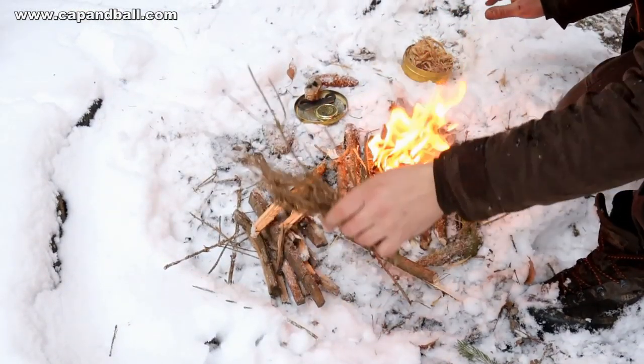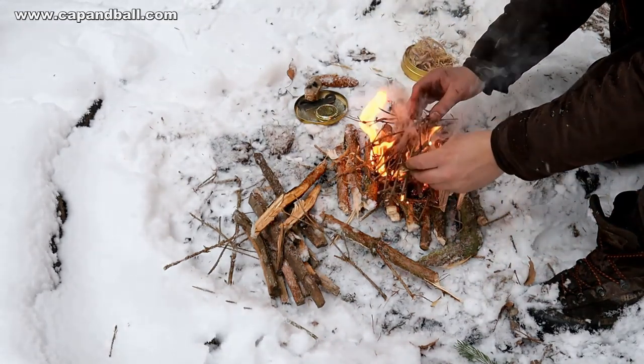First goes the birchwood bark, then the thin branches, then the feathered splits, and then the large ones.